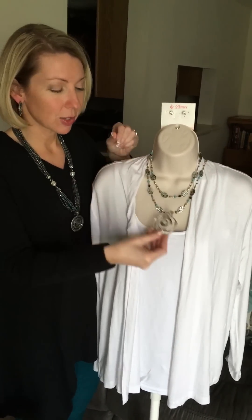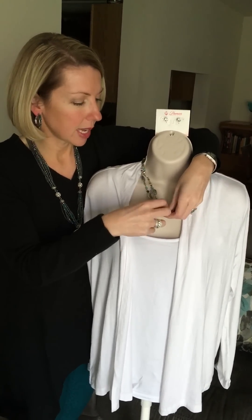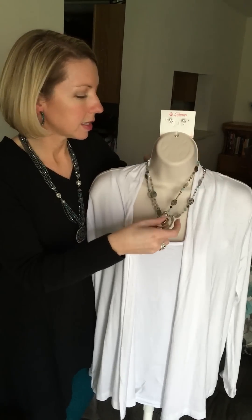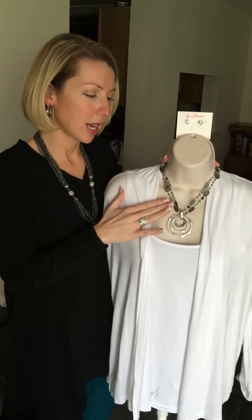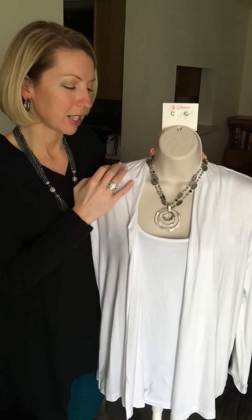You can also add an enhancer to this — our Silver Swirl enhancer. I'm just going to pull these two layers together and pop this on here. Voila — that is going to give us a little bit of a more dramatic look. You still have your nice whimsical type necklace and then you've got some more character and oomph added with our enhancer.